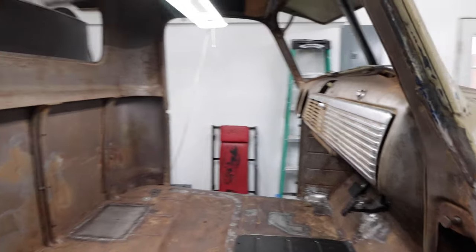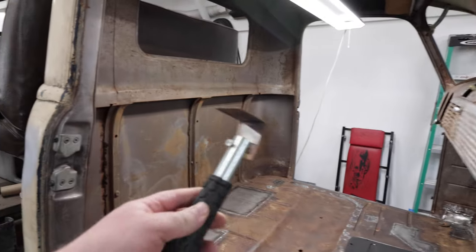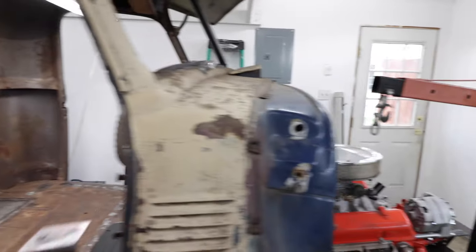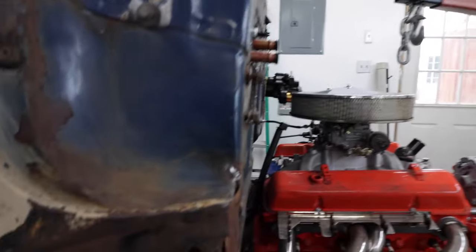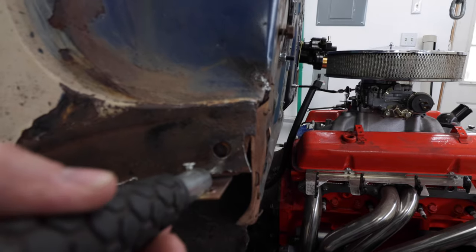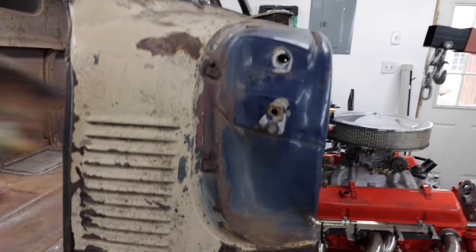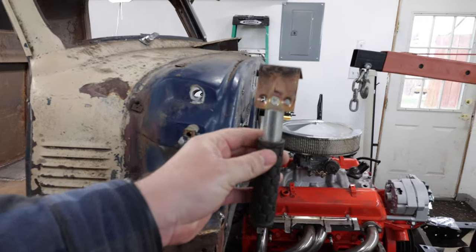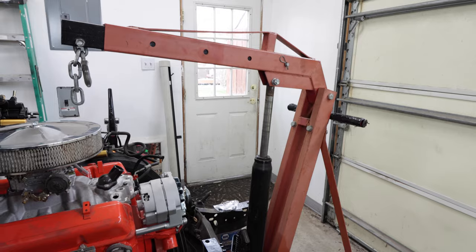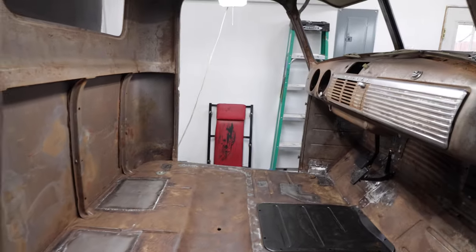The other thing I'd recommend, if anybody's doing a ton of metal work, is pick yourself up one of these little copper spoon guys. You use this as a backing when you're getting ready to weld something. If you're trying to weld up a hole, you'd put this copper backing plate in there and you can actually weld the hole because the weld won't stick to the copper. Something like this is actually super handy for doing repairs like I was just doing. That turned out really well, so the cab is actually pretty close to being ready to go.